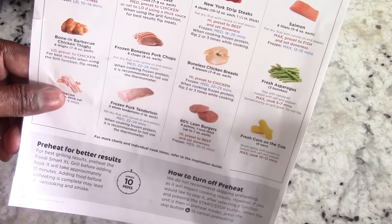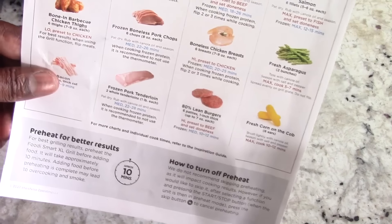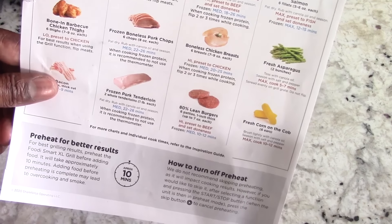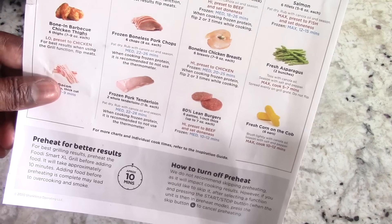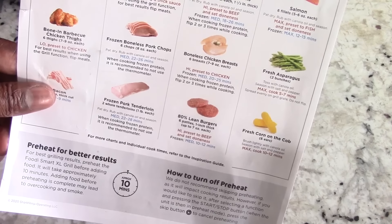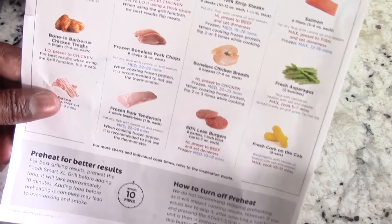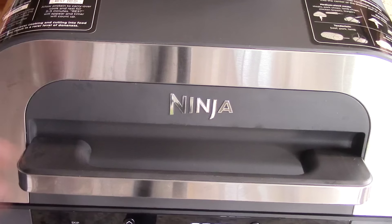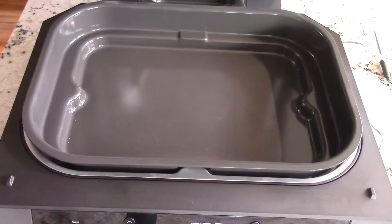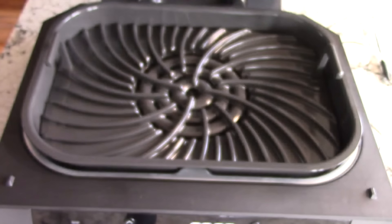I got the cheat sheet out — didn't want to flip through the manual. It says boneless chicken breasts: go on High, preset to Chicken. It even shows you how to cook from frozen — about 20 to 25 minutes on medium. Cool. All right, I'm going to put in my grill plate.